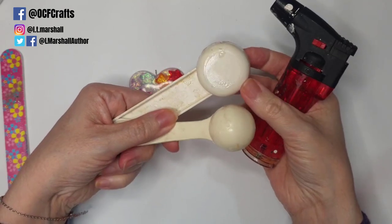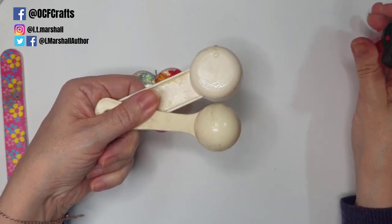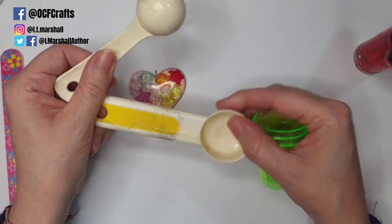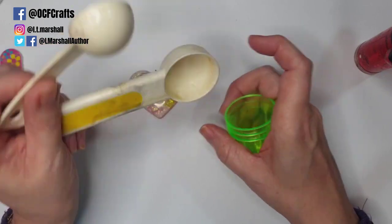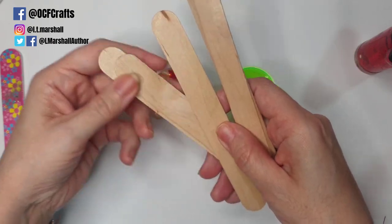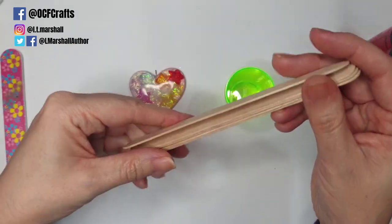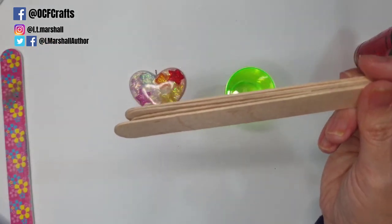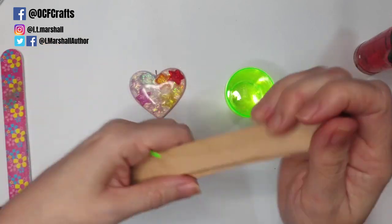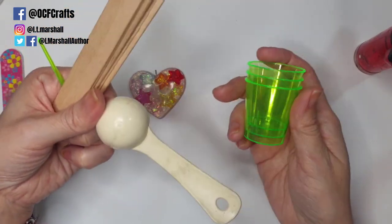You'll also need some sort of measuring spoon if you want to work in small amounts without a scale. I prefer to use baking spoons — I fill one with part A, scrape it into my cup, then fill it with part B and scrape that in too. You'll also need some sort of mixing spoons or stirring sticks. I used to use wooden ones, which are easy to get and disposable, but now I use wipe-clean stirring sticks made of plastic or silicone.